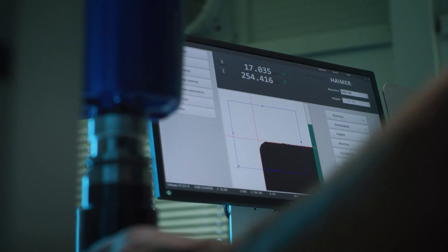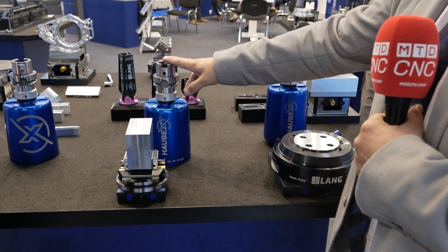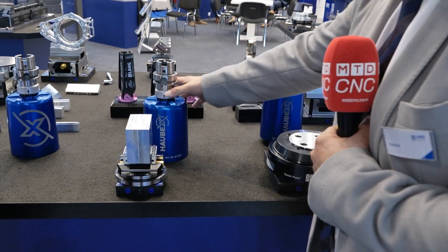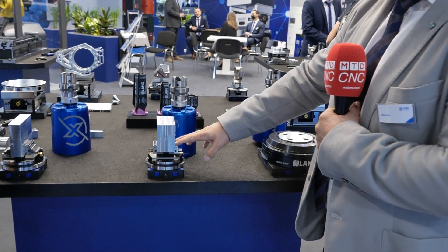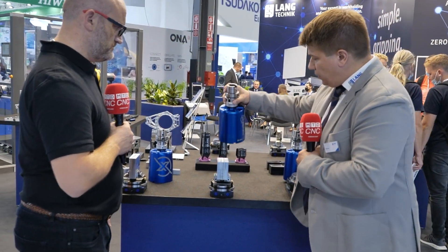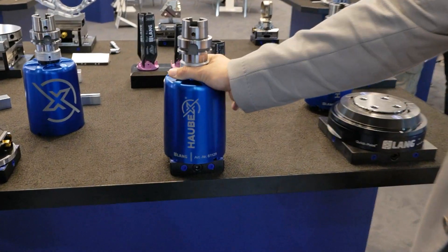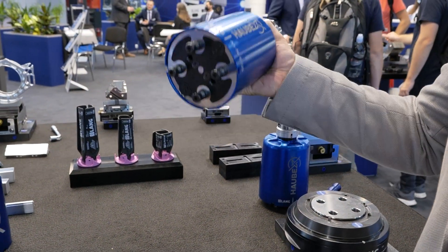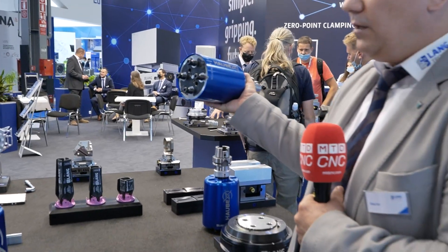Absolutely. We have these kind of what we call hoods. It's available with HSK, with SK40, with BT40, so that it fits most common machine spindles. It's an aluminium hood. The workpiece itself is clamped manually in our sandring vise. Then the hood goes over the workpiece, turned by 90 degrees, and then it's locked tightly in the hood. Now the complete unit goes to the tool changer like a regular tool — like an end mill, like a drill.